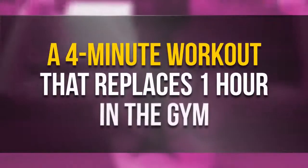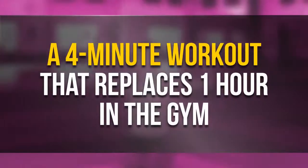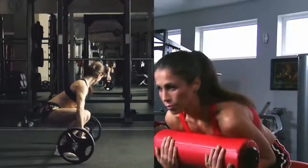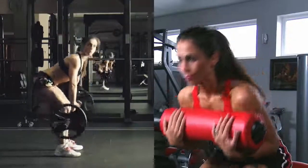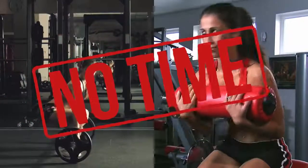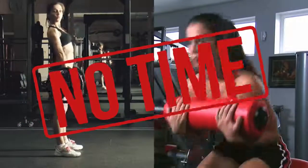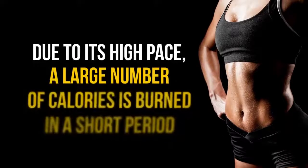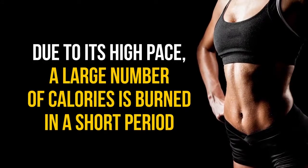A 4-minute workout that replaces one hour in the gym. An exhausting workout in the gym doesn't suit everyone, and let's be honest, sometimes we have no time for it. However, this is not an exercise to avoid exercise. Quick interval training is really effective — due to its high pace, a large number of calories is burned in a short period.